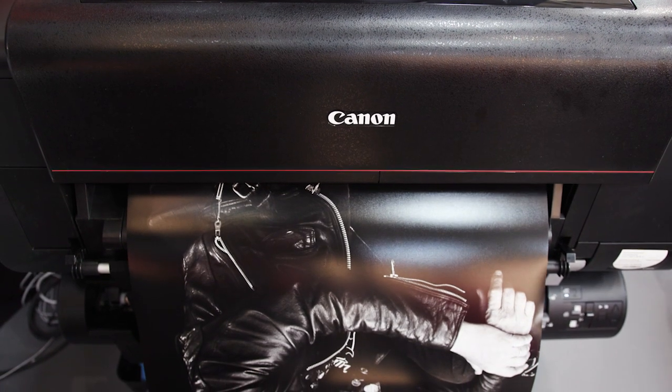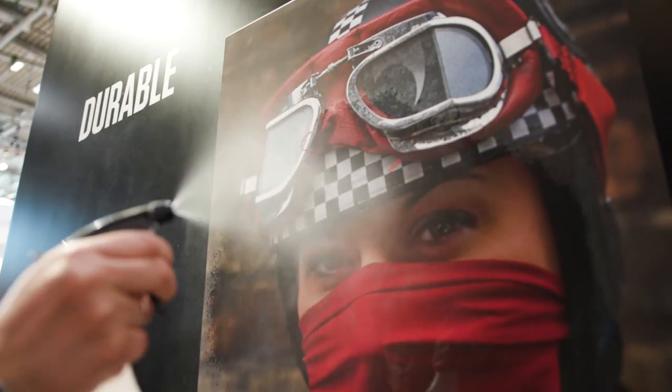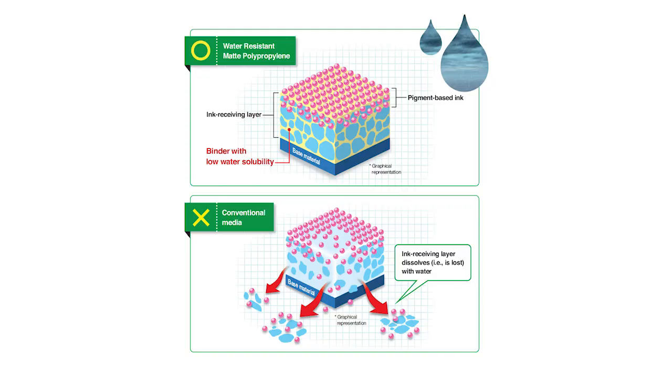The ImageProGraph Pro Series that we are launching here at Vespa is for fine art photography but at the same time for outdoor applications. You don't need to laminate, so it can last up to six months without lamination, which is very important not only for water but also for UV light. This is a big benefit, and we work with imaging supplies together — they provide a paper with special coatings for the water-based technology. We have a broad range of media, all with special coatings.